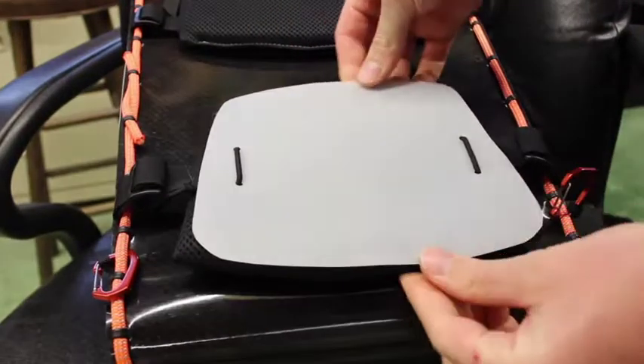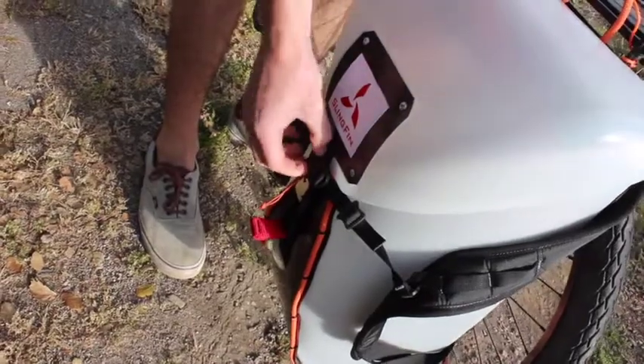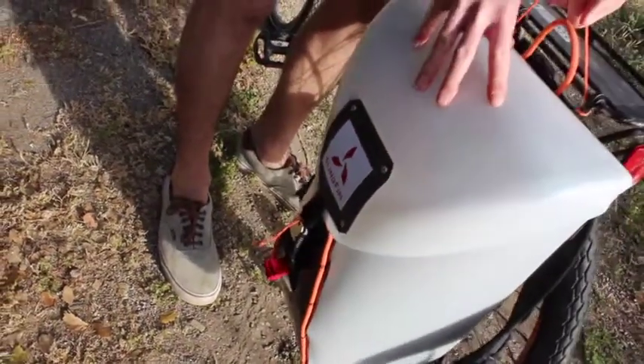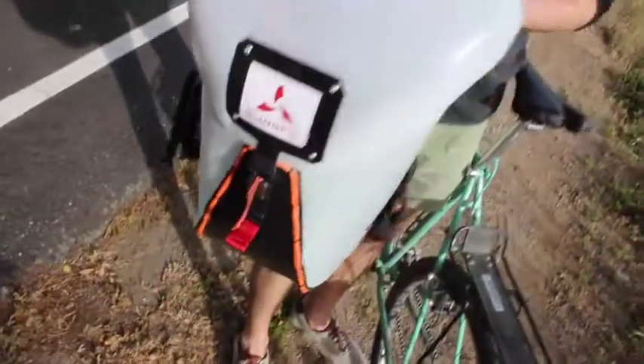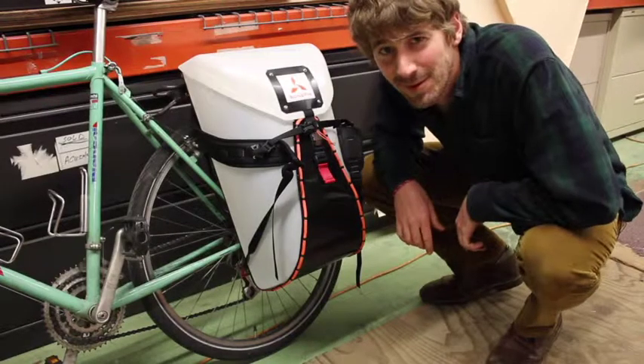When you put it on your bike, flip the protector back over. If you're riding at night, throw a light in your pannier for better visibility. Once installed, the pannier attachment can remain in place indefinitely and will not interfere with using the Honey Badger as a backpack. Now, you're ready to roll.